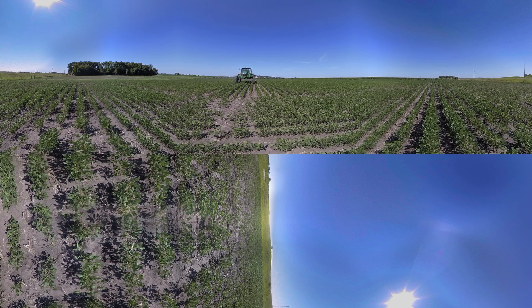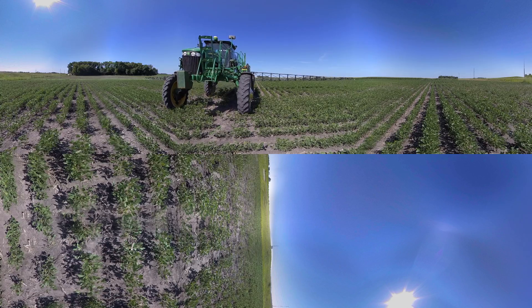U.S. soybean farmers take pride in protecting both the land and the water resources used for soybean production. Today, we'll take you from planning to harvest, exploring the entire production process of soybeans.